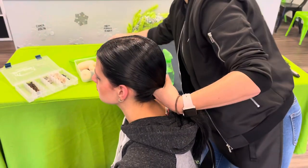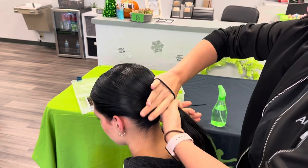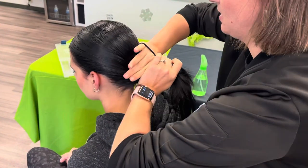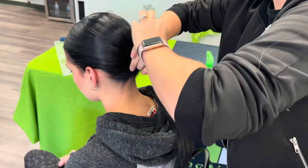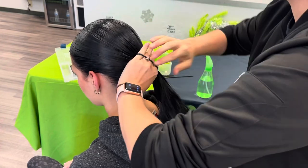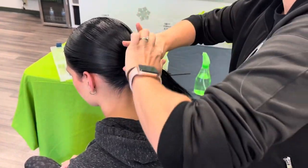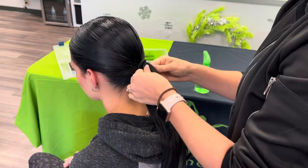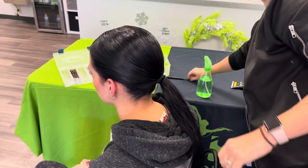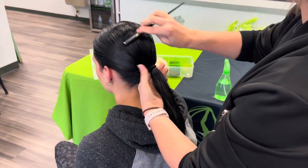Maddie has black hair, so I want to make sure that her hair tie matches the color of her hair. If you don't have a color-matching hair tie, you could always put in the hair tie and take a piece of hair and wrap it around, securing it with a bobby pin. I normally like to double up depending on how thick their hair is, then go back through with the comb to smooth it out.